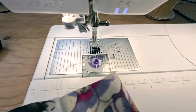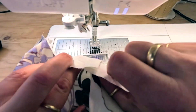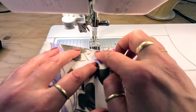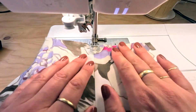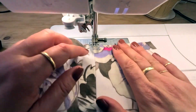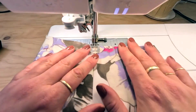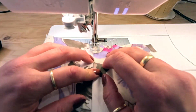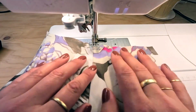I'm going to understitch the pocket bag to that seam allowance, about an eighth of an inch away from the seam line. I'm using my hands to keep everything flat so I get a nice understitch line. Just a reminder: if you haven't understitched before, understitching anchors one layer to a seam allowance. It's going to help prevent this pocket from peeking out when you're wearing the pants, so this is a really important step and you shouldn't skip it.